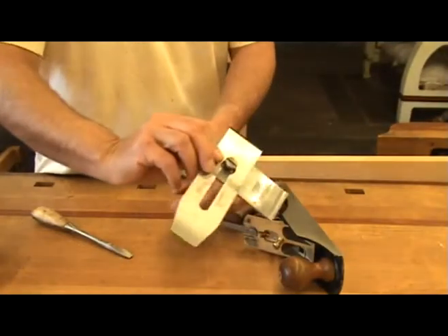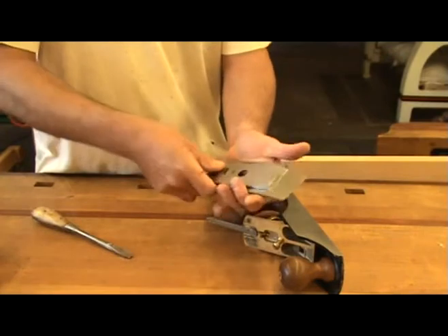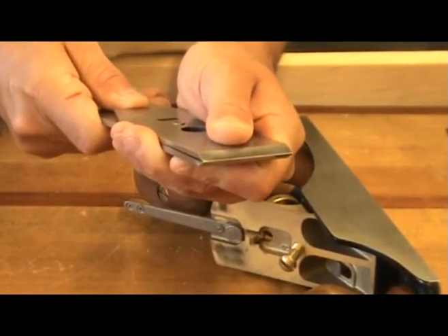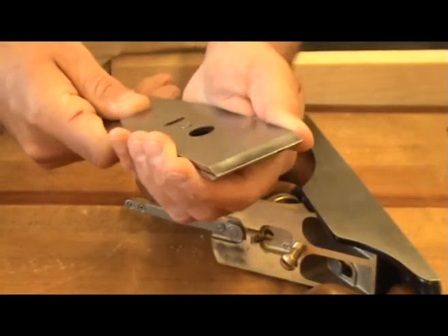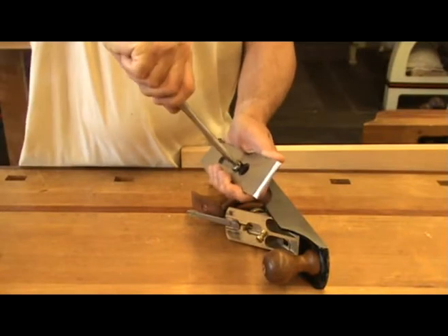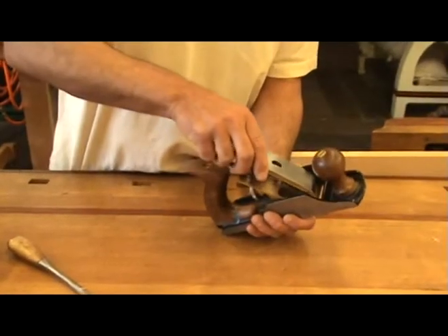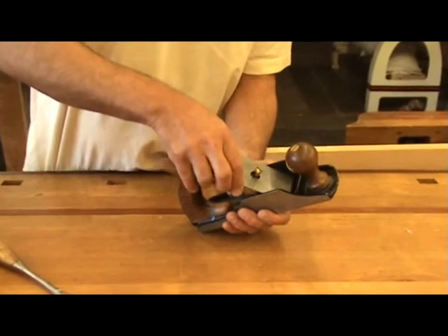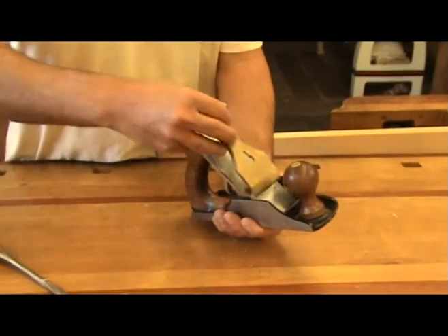When reassembling the chip breaker and plane iron, make sure the chip breaker is a skosh back from the edge of the iron. This is what supports the thin, fragile part of the iron used to make the cut. The more support you have, the better the cut. Also, when reinserting the assembly back onto the frog, be careful not to hit the main casting with the edge of the iron.